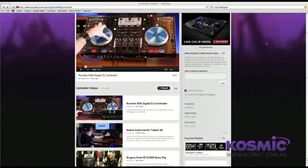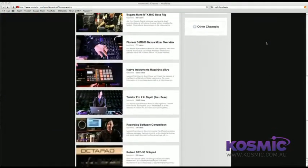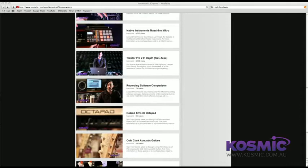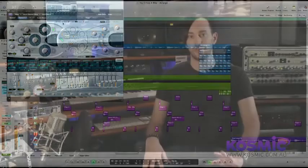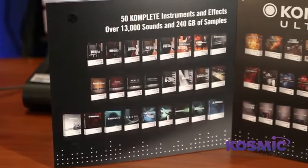Once you've got your computer sorted you're going to need some software. There are a lot of products on the market — best to check out our software comparison video which will explain how to choose the software that's right for your situation. You're also going to need something to generate sounds. Most software packages come loaded with sounds and instruments, but you often find you don't have the ones you need, and that's where a program like Komplete comes in very handy.